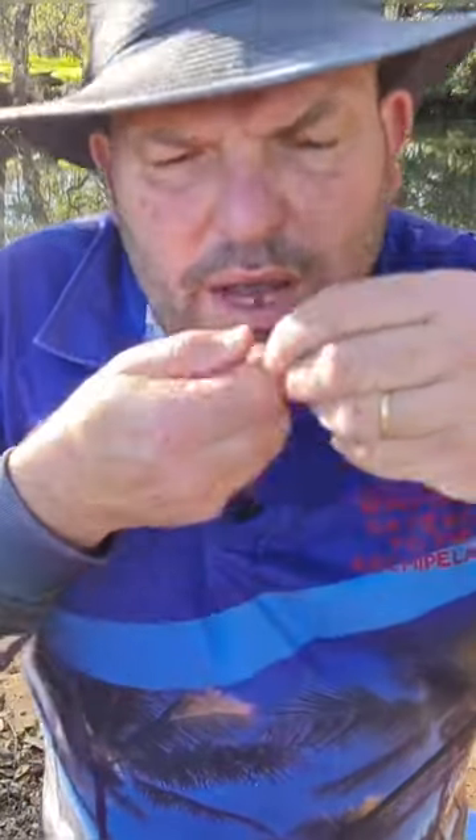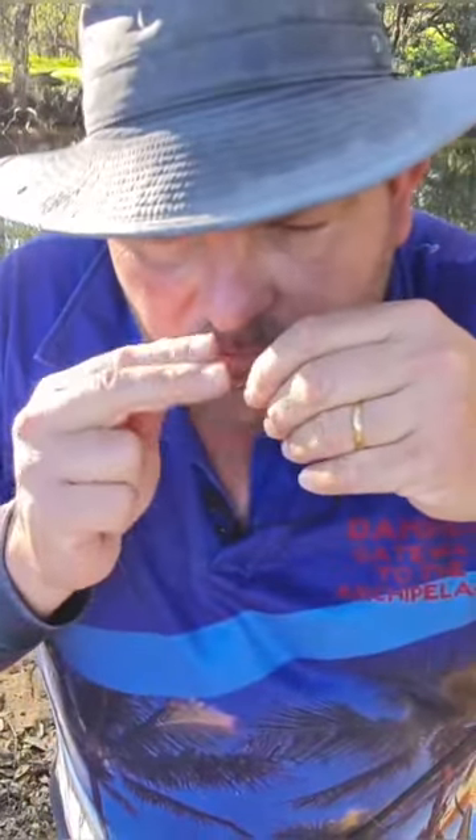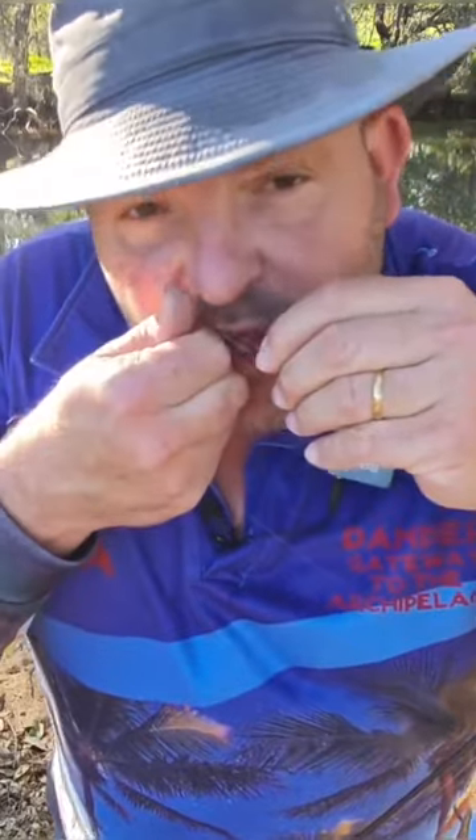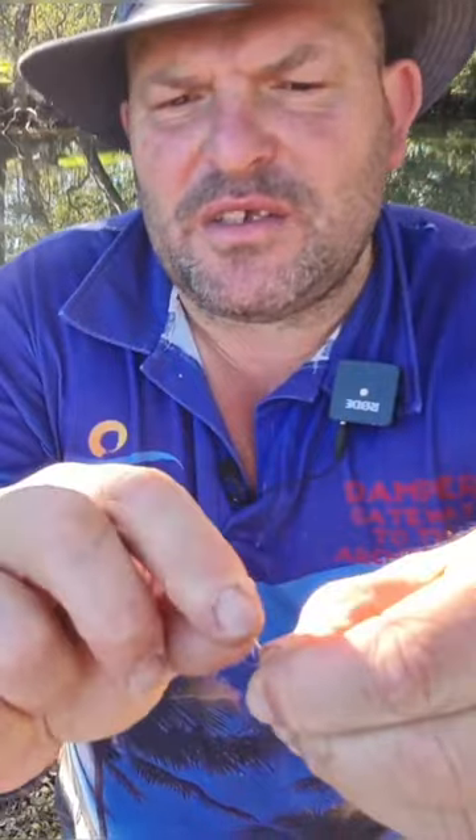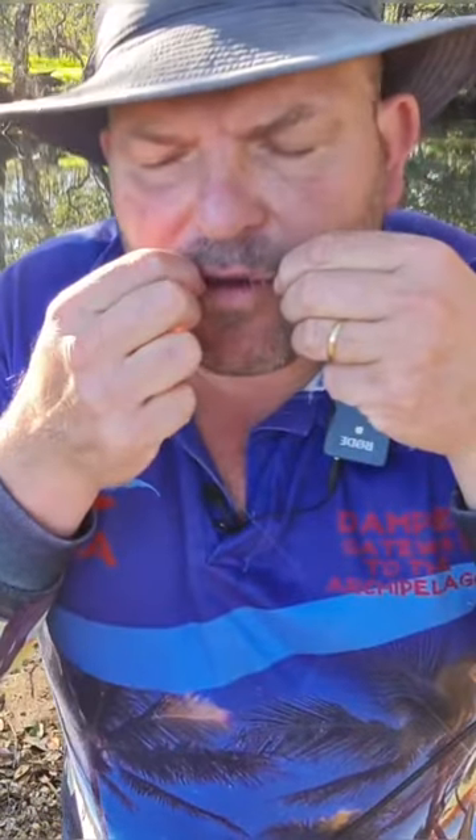All right, one, two, three, four, five, six, seven. Round the line, back through that little loop there, closest to the hook and then back through where you've threaded it.